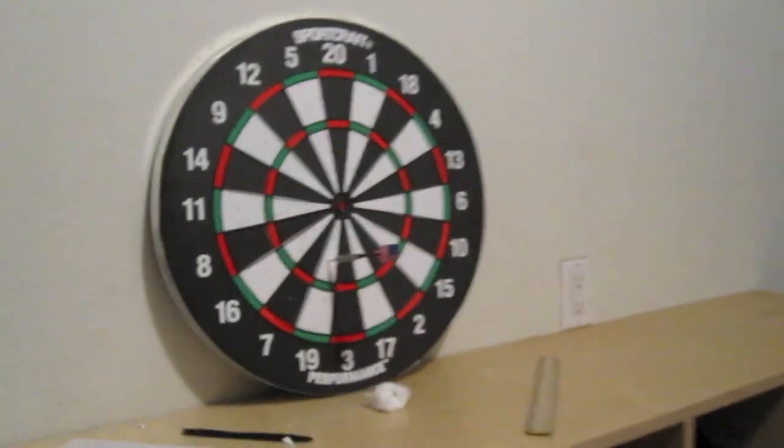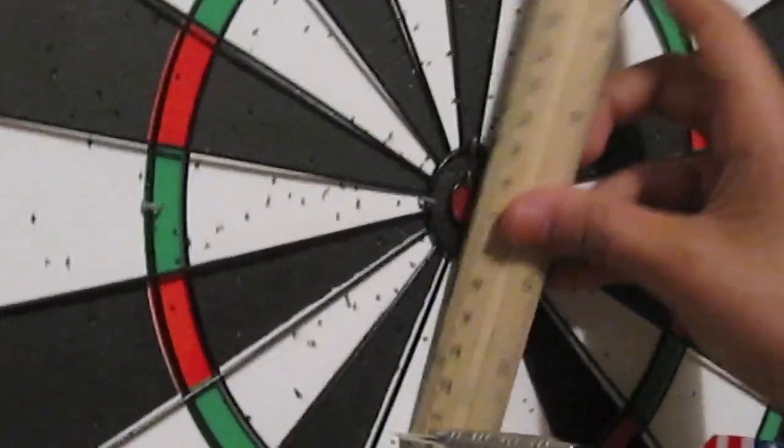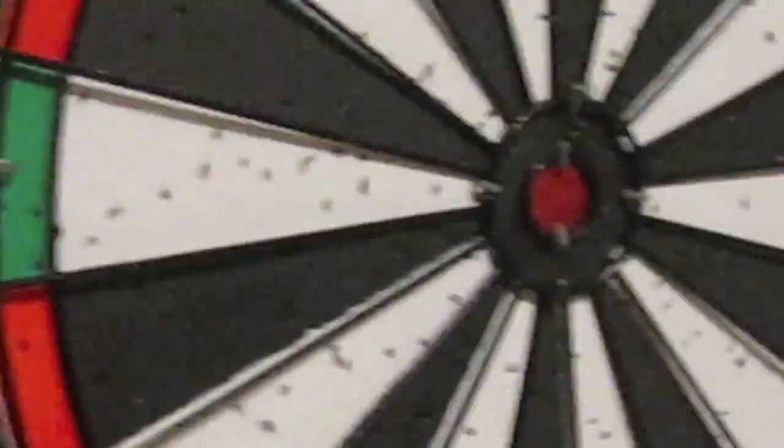As you can see, he has fired the dart again. Now we will measure how far away it is from the center of the bullseye. It is seven centimeters from the center.